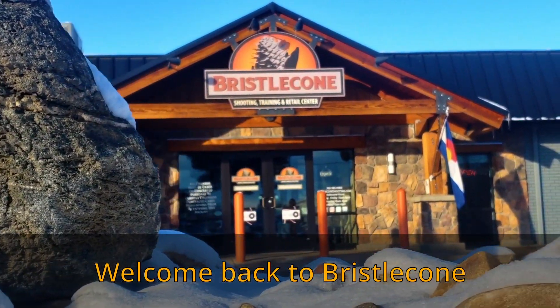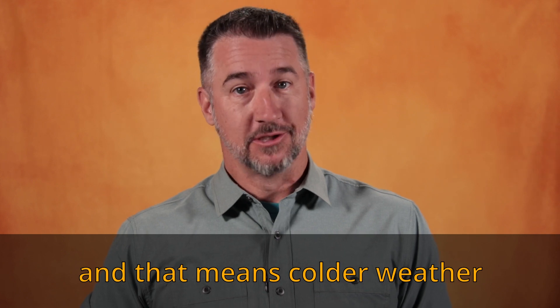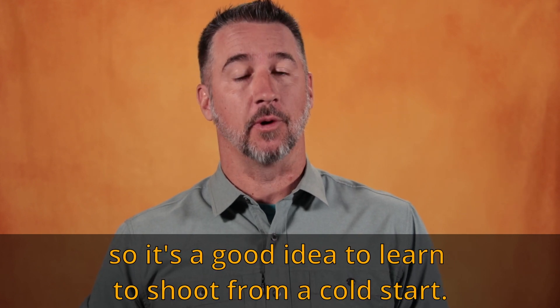Welcome back to Bristlecone. It's snow season here in Colorado and that means colder weather, so it's a good idea to learn to shoot from a cold start.